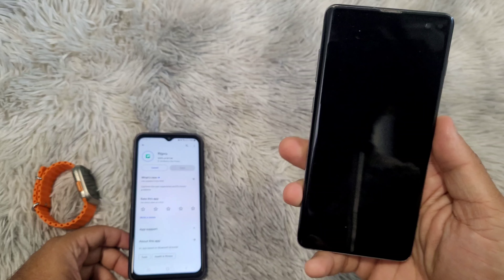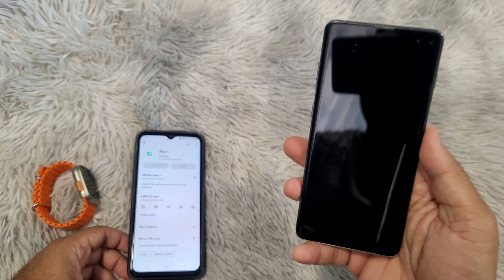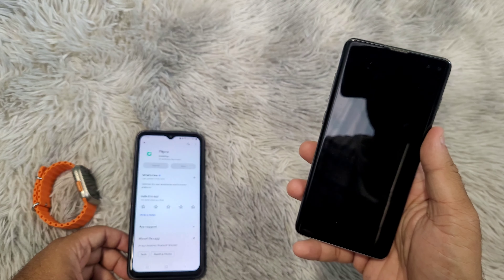The last way to fix the problem is to use another phone. Maybe the phone you are using is not compatible with the application and/or the watch.